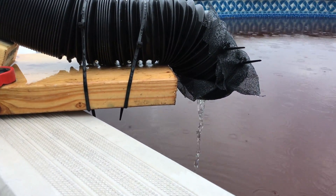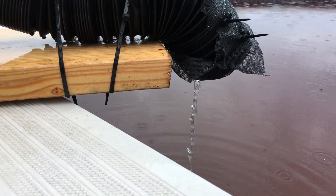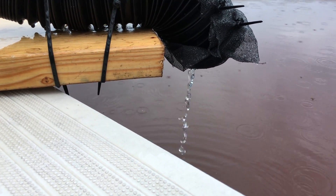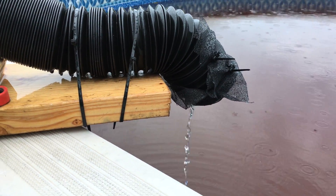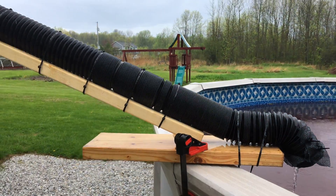DIY — fill your pool, DIY style. Everything is working as expected. Thanks for watching — if you like, subscribe, leave a comment, and we'll catch you next time.